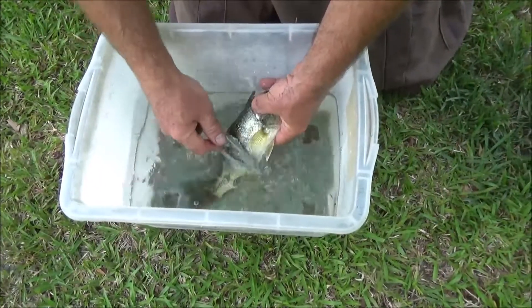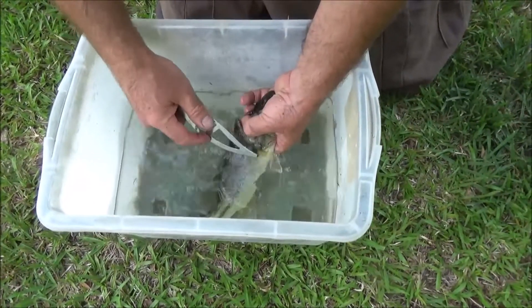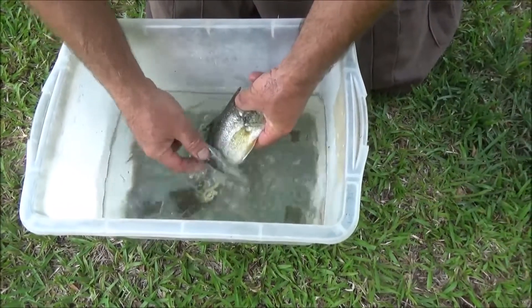This fish is dead, but I'm scaling it in the water so that the scales don't fly everywhere. And then I'll gut it, and it's ready for cooking.